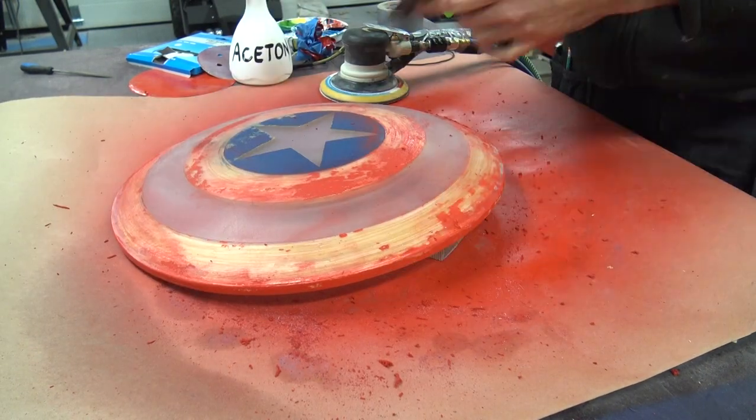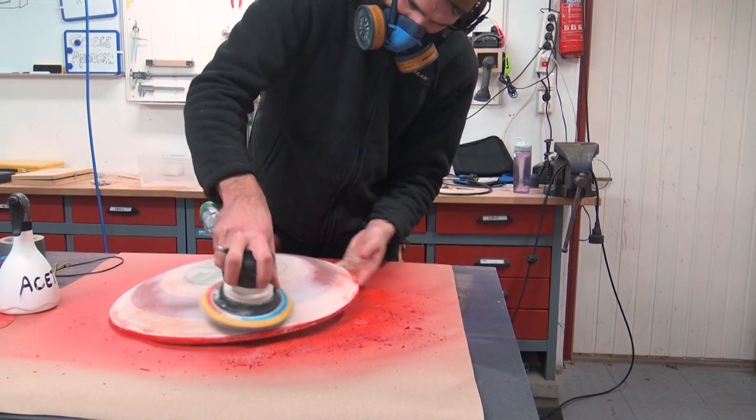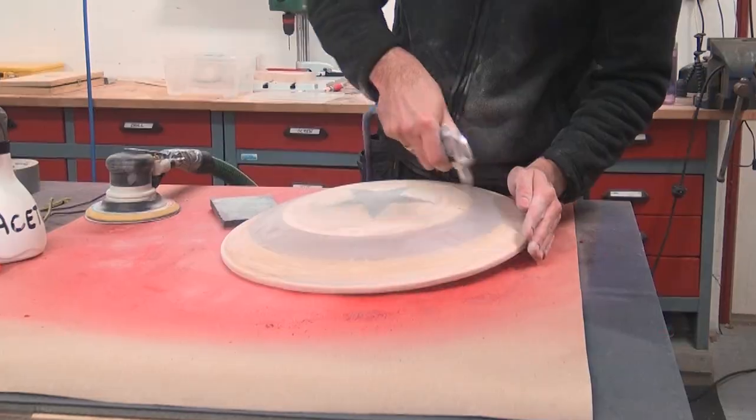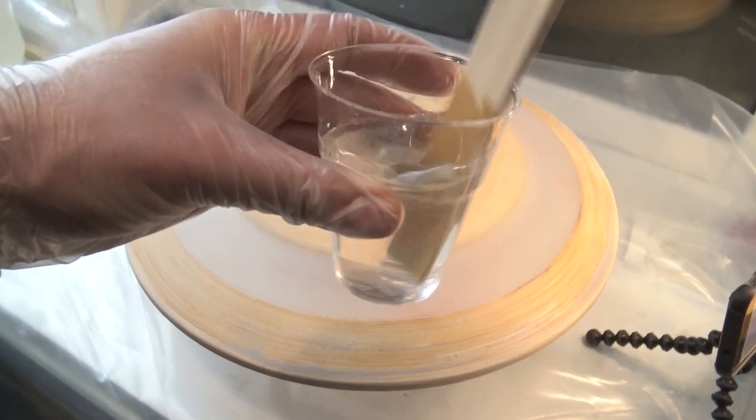Sanding the paint off clogged all my sandpaper up, so I used acetone to strip back the paint and it was back to bare. Now it's time to re-epoxy.